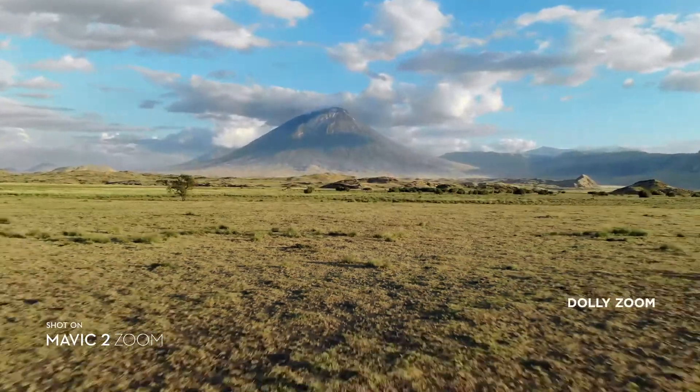Two days ago the two new drones by DJI came out, the Mavic 2 Pro and the Mavic 2 Zoom. The Mavic 2 Zoom has this awesome feature which everybody is excited about, which is called Dolly Zoom.